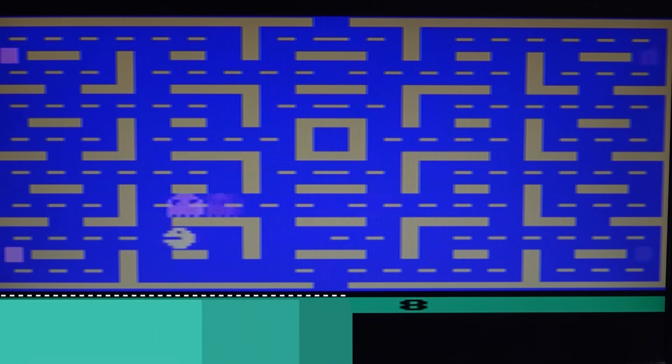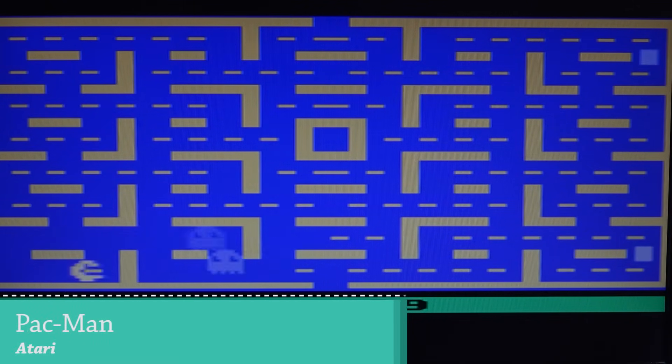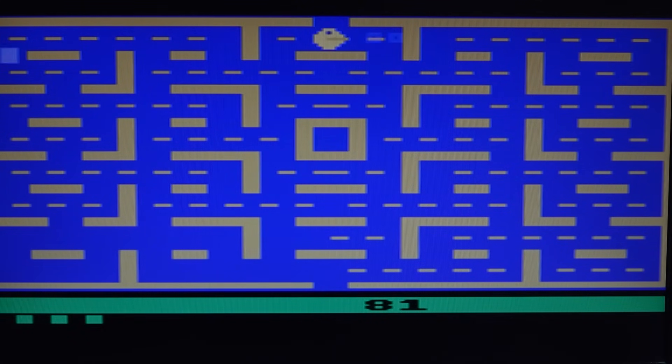Another system I wanted to check out is Atari. Personally I have no strong connection with it since it was before my time, but it's kind of cool to see that we can actually play it out of the box. Only a handful of games tested so far.